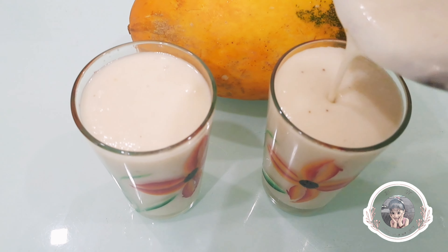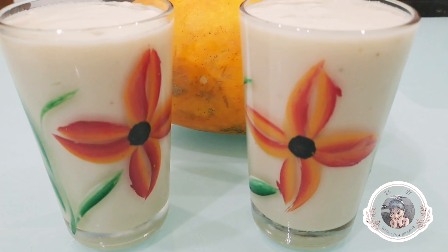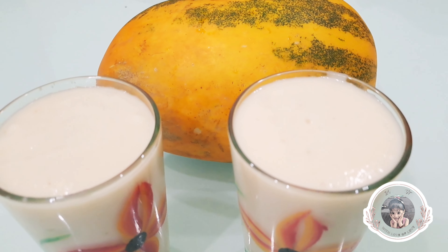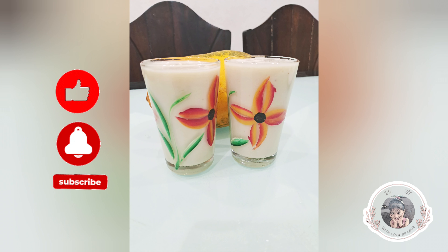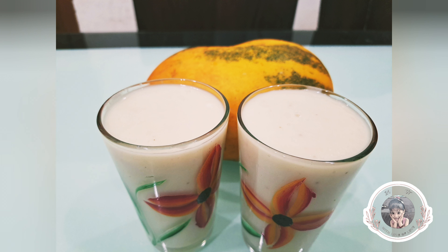Let's serve it in the glass. This is a healthy variety taste. You can try this one. If you don't like this, you can't predict it. Please like this video and subscribe to my channel. Thank you.